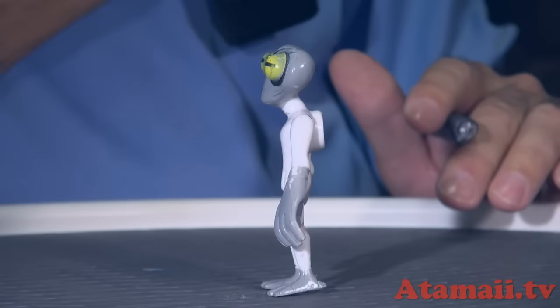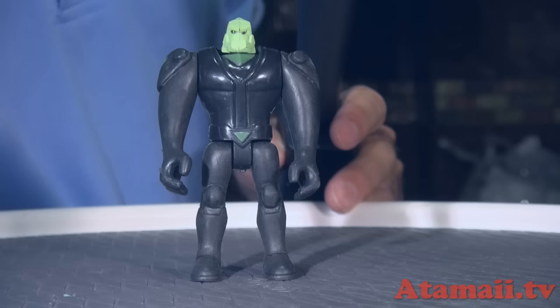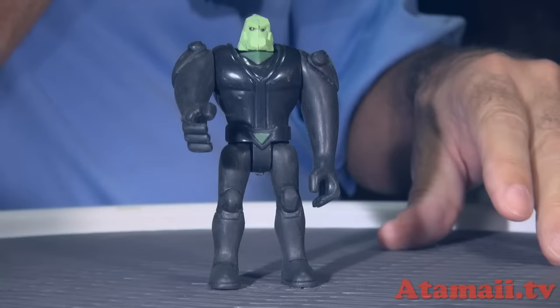Here's Tetrax — not Diamondhead, though I guess they're the same species, which always confused me. The head sculpt is not great, there's a big seam down the middle. His arms move and he stands up easily, though the screws look rusty. Big blocky figure.